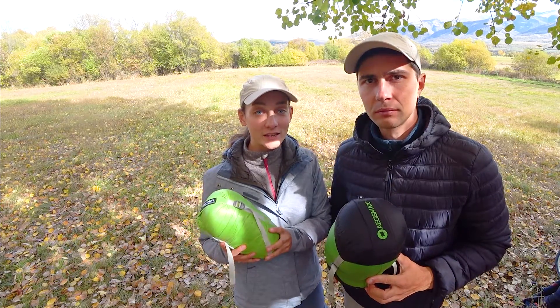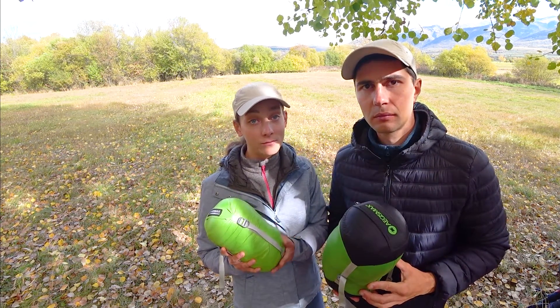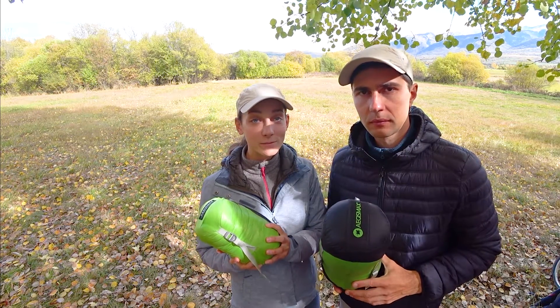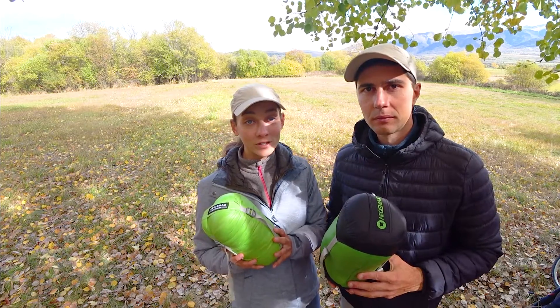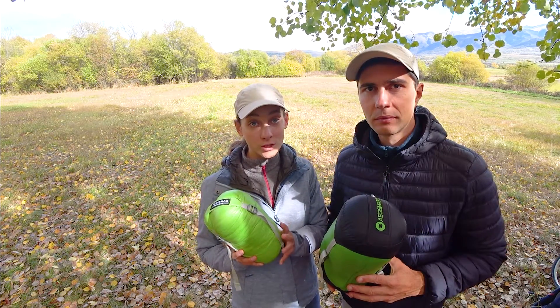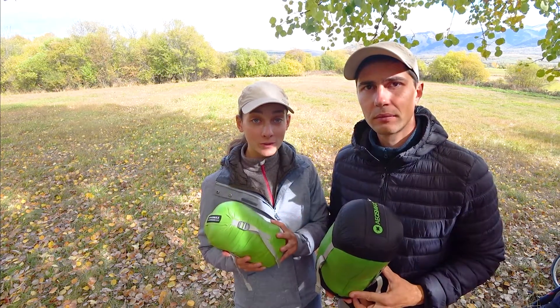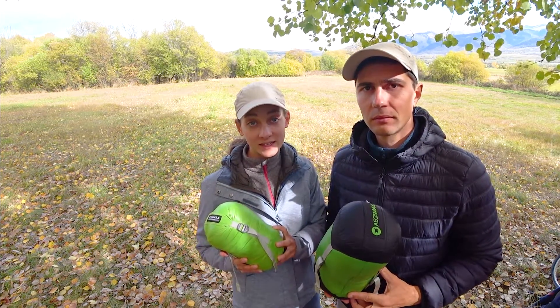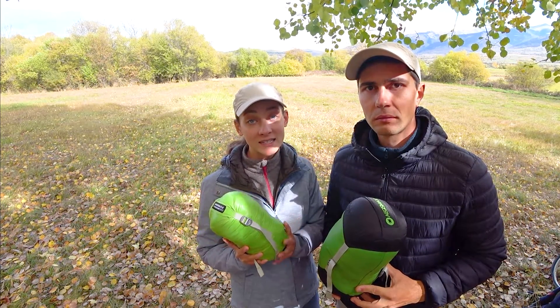In conclusion, both bags are solid quality items that are very budget friendly and still among the most economical bags you can find on the market. The Aegis Max Mini is very light, compact, and easy to pack and carry — a perfect budget-friendly summer quilt for temperatures between plus 11 to plus 6 degrees Celsius. It is warm enough, easily fits in a 20-litre backpack, and helped us significantly reduce weight and size occupied in the backpack.